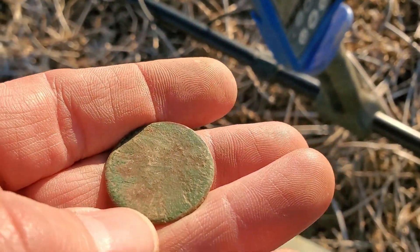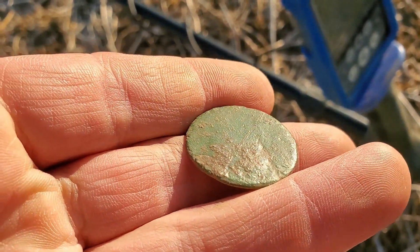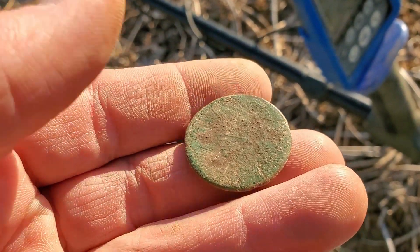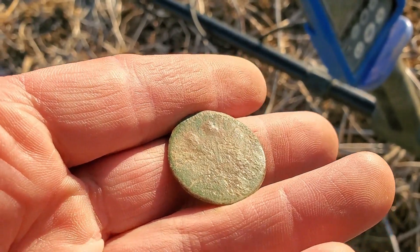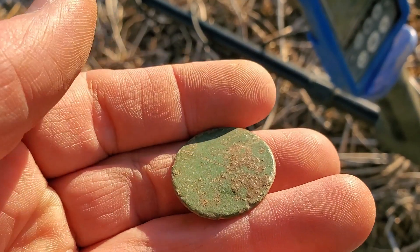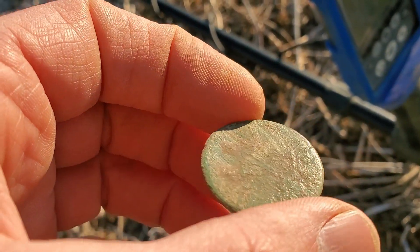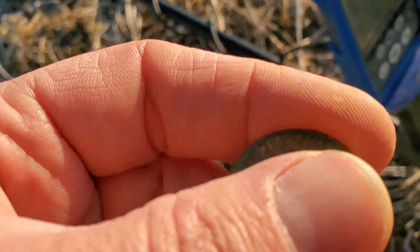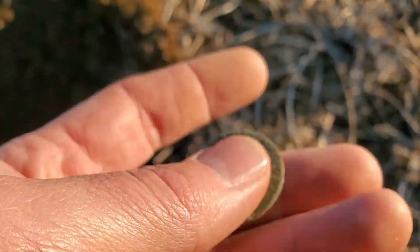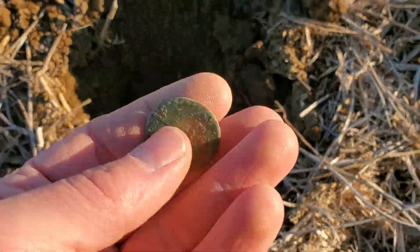Alright, I took this over to Mr. Buff and we both looked at it — pretty sure it's a coin. But what's weird about it is it's coming up as a 16. I'm not 100% sure and it's super thin, almost like a KG but no details on it. I'm gonna have to try to look at this a little closer when I get home, but there's about six or seven inches down here — great signal. We'll see you on the next one.